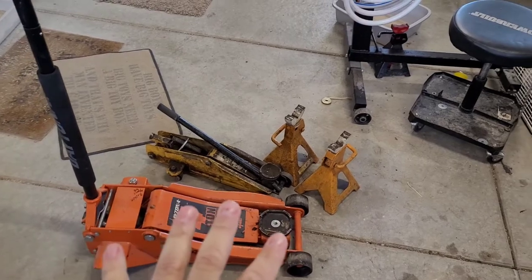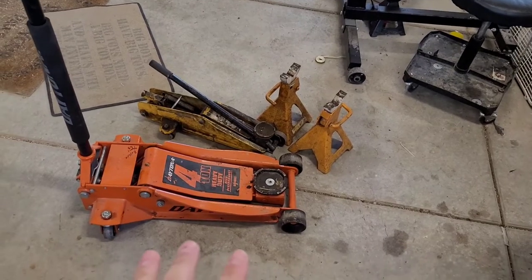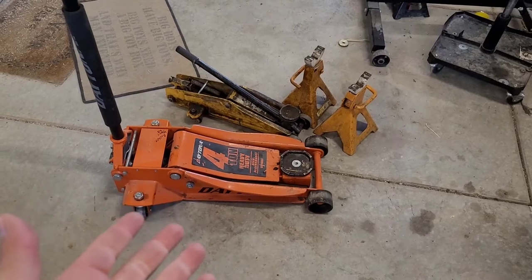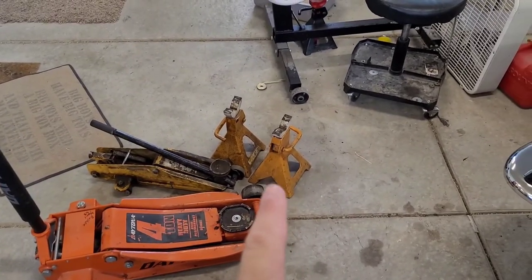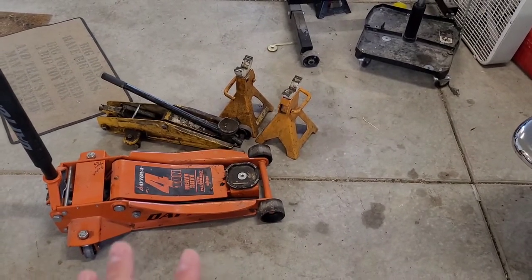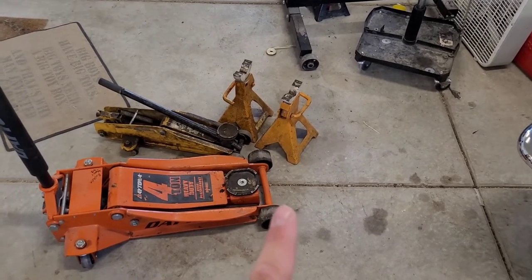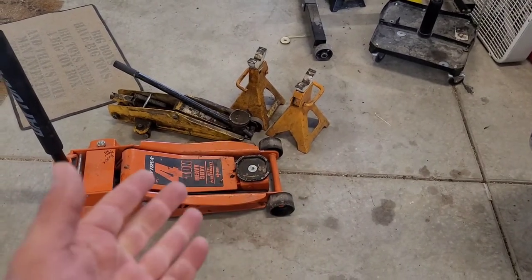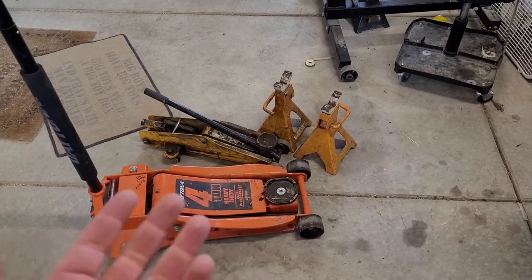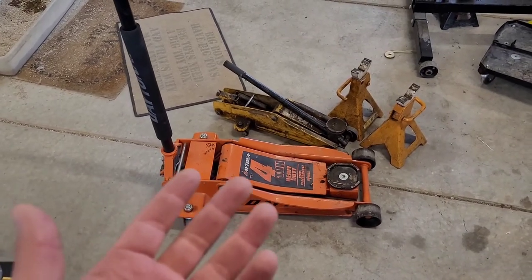Jacks and jack stands — very important if you're going to be working under a car. That yellow one right there is like the one I started out with, and I've moved up to a much bigger jack because I've got a Yukon XL Suburban that takes a little more beef to lift. Make sure you pay attention and don't get the jack stands that have been recalled, because those are just bad. There are good options out there without spending a ton of money. You can pick up jack and jack stand kits at local auto parts stores for less than a hundred dollars. The big Daytona four-ton jack I think I spent $250 on, but it's a good jack.